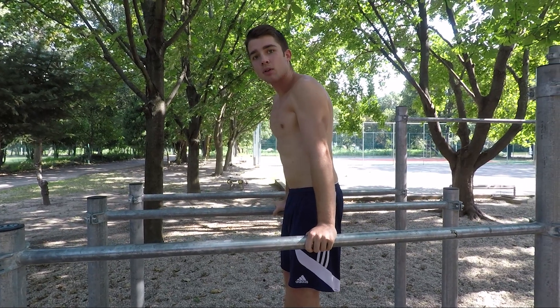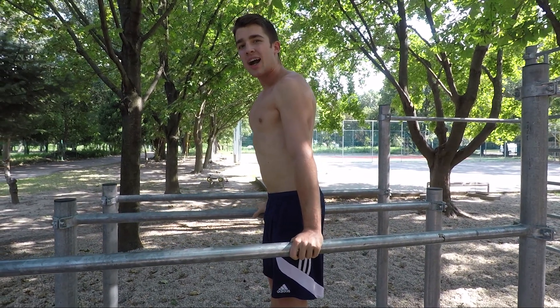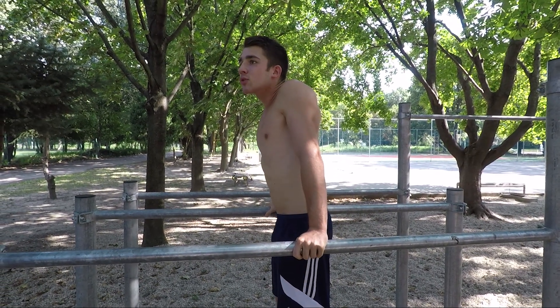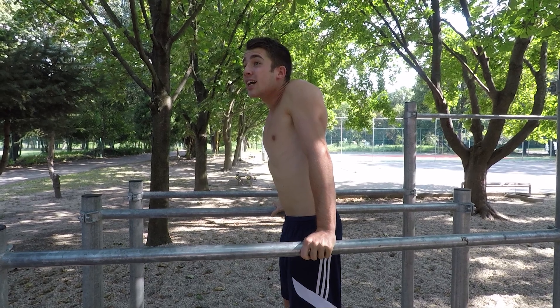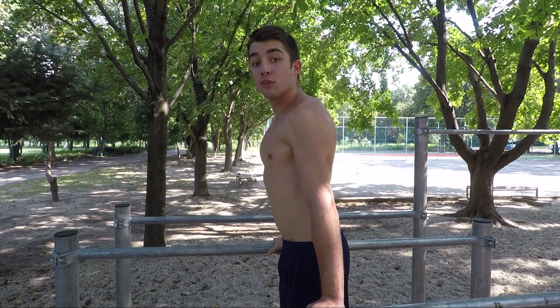The most common mistake is that people aren't straight. This is the base of the entire dip and you have to be sure that you're doing it correctly. So never crunch your shoulders and fall back — you always want to extend them, have your traps nice and straight, and you'll be doing the movement from here.